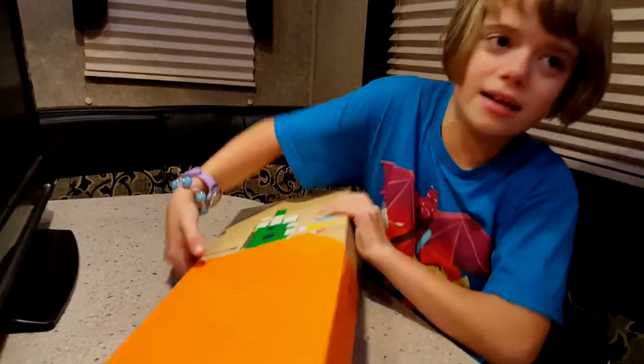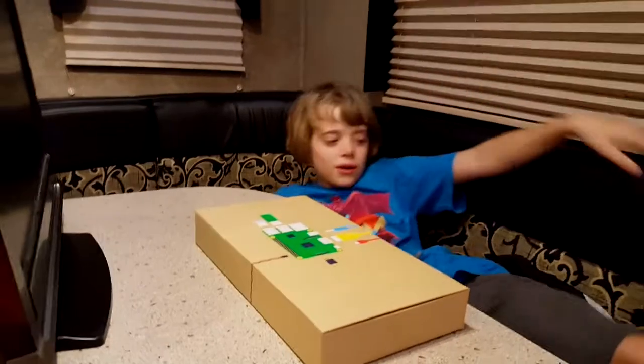It's coming up! It's coming up! It's out! Oh yeah, look at my socks.